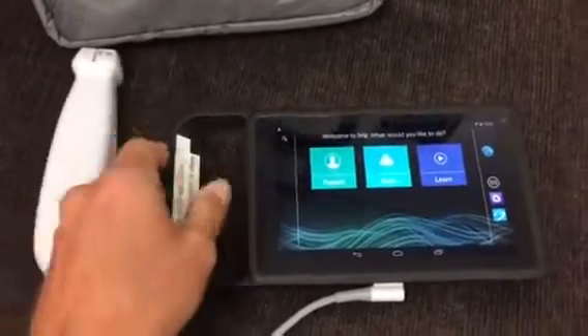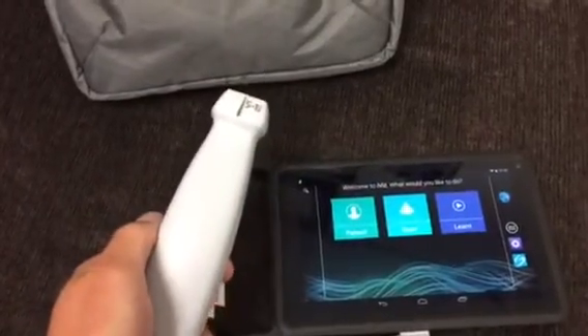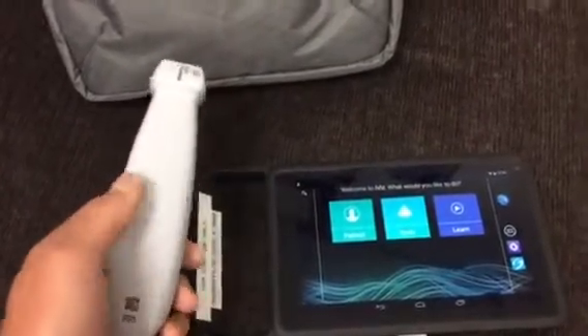As you can see, it's a tablet setup. We have a phased array probe, so this is useful for heart, lung, and abdomen imaging — not useful for lines.